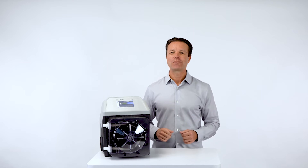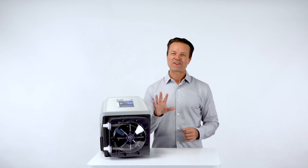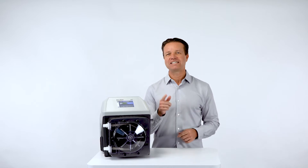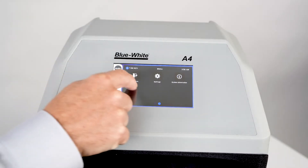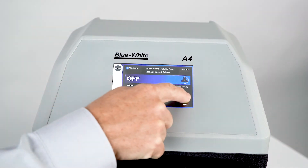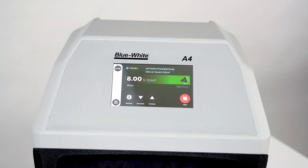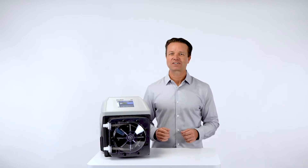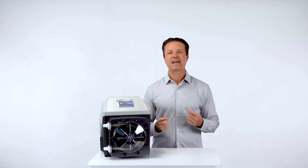The new A4 pump has a high resolution 5-inch touchscreen display that can deliver an intuitive and easy to use graphic interface. We made sure to keep the icons and text large and legible to maintain the readability of the content. Our touchscreen display can be used with or without gloves and is both UV and chemical resistant.